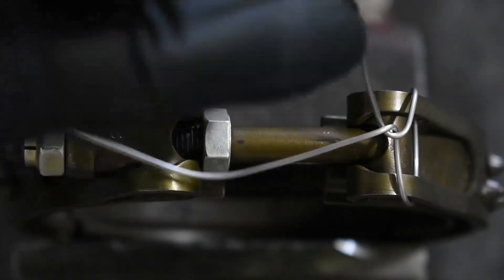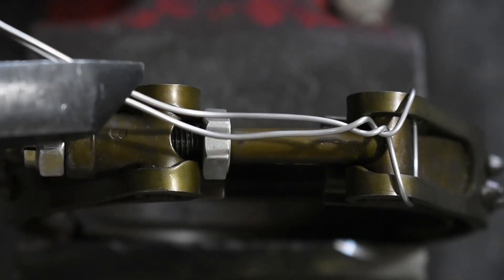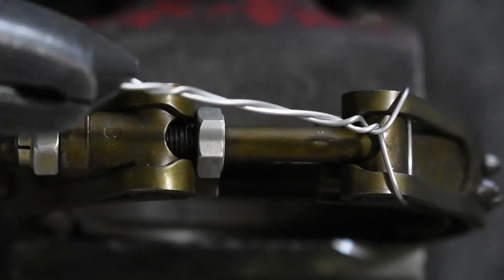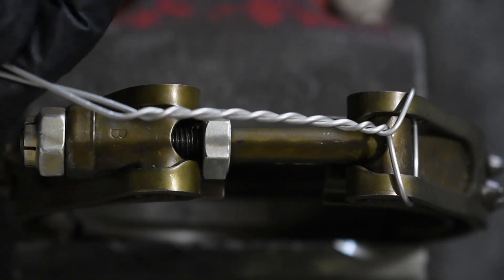First, we are going to put our safety wire through the first side of the clamp and make a single twist all the way across, leading up to the nut side of the V-band clamp.